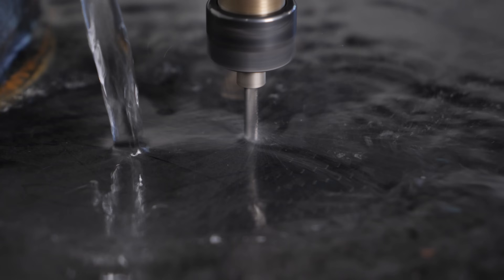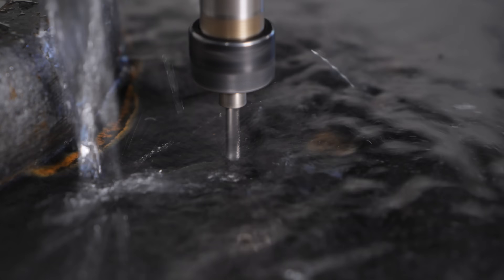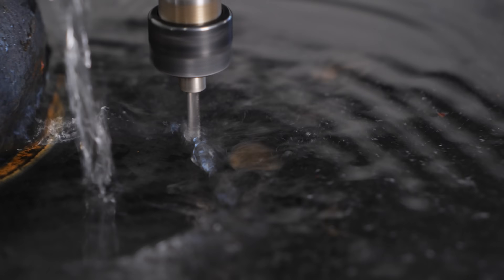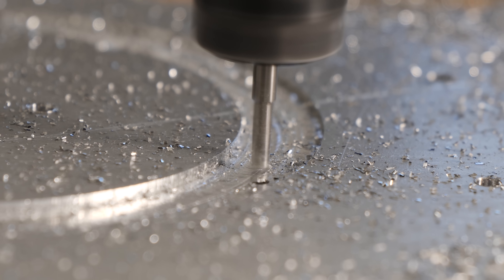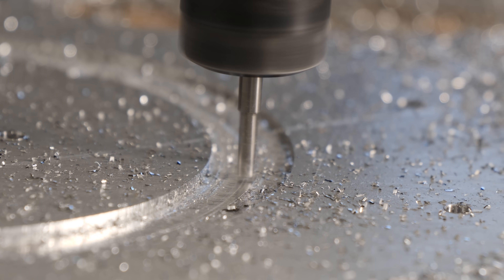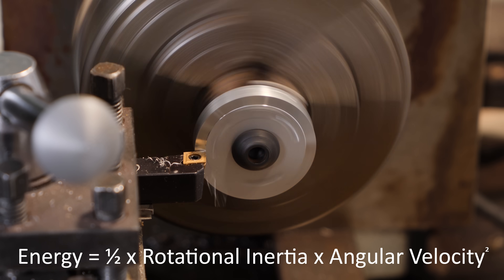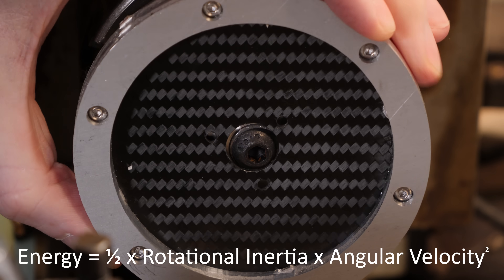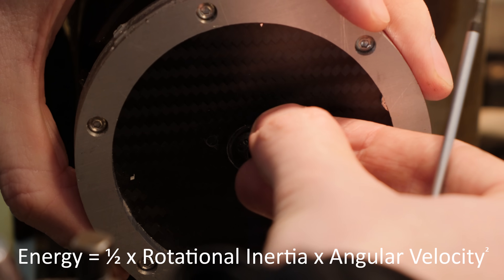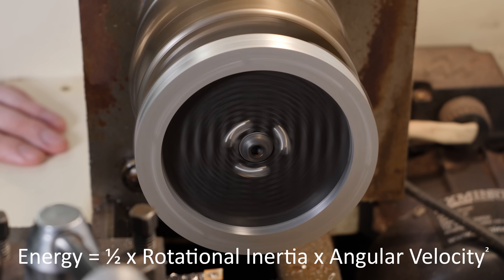You might notice that I'm actually CNC cutting carbon fiber underneath water. Now, aren't flywheels meant to be heavy? Well, yes and no. The energy stored in a flywheel is essentially kinetic energy, which is the energy of a mass moving at a given speed. The equation for flywheel energy is half times the rotational inertia times the angular velocity squared. The rotational inertia is related to the mass of the flywheel and how far that mass is from the rotational axle, and the angular velocity is how fast the wheel is spinning.